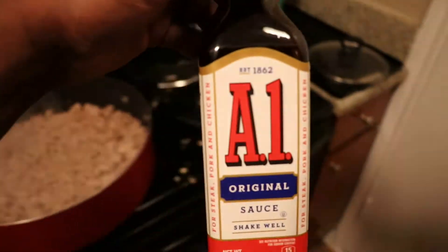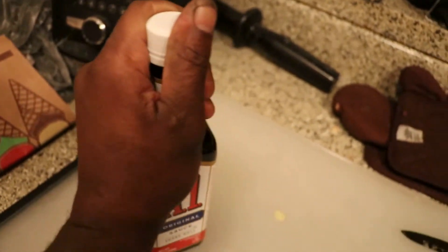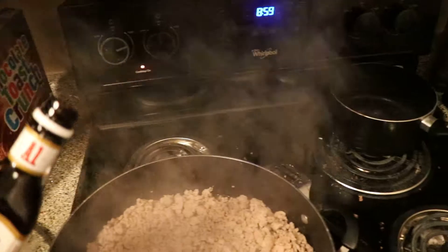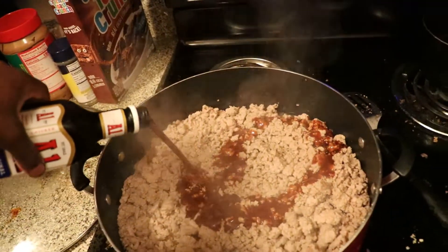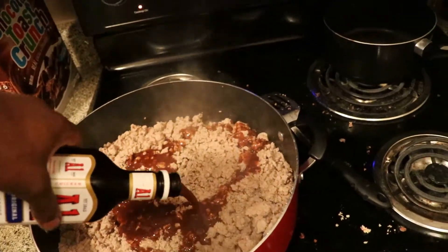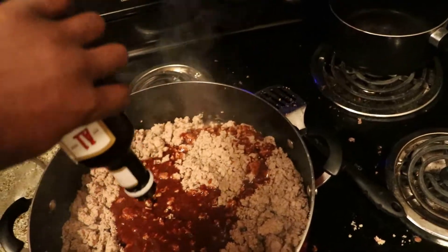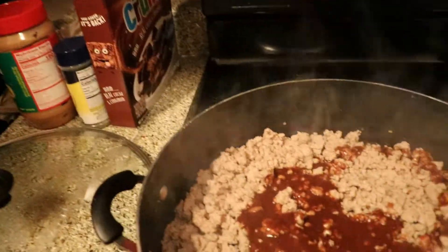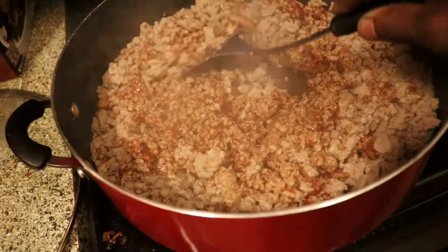Now I'm going to prop open this A1 steak sauce and add it in — we're going to mix it up. This is what's going to give us the extra flavor. With our spatula, go ahead and mix that around just like that.